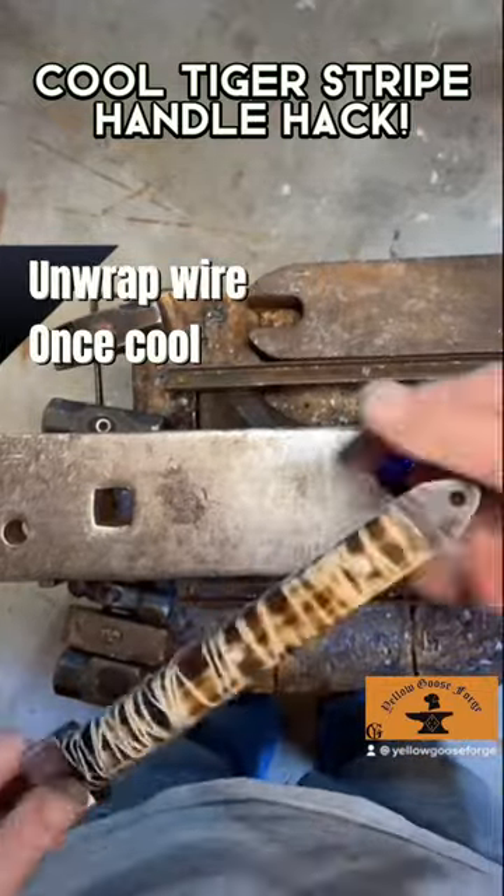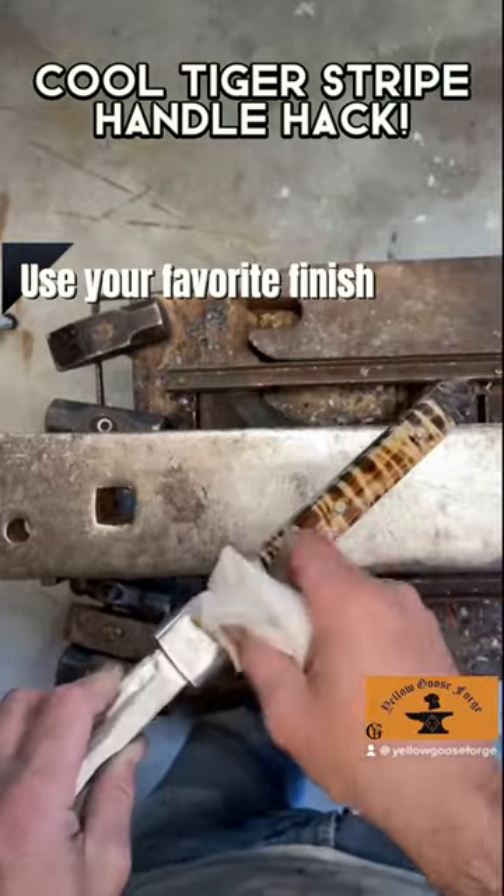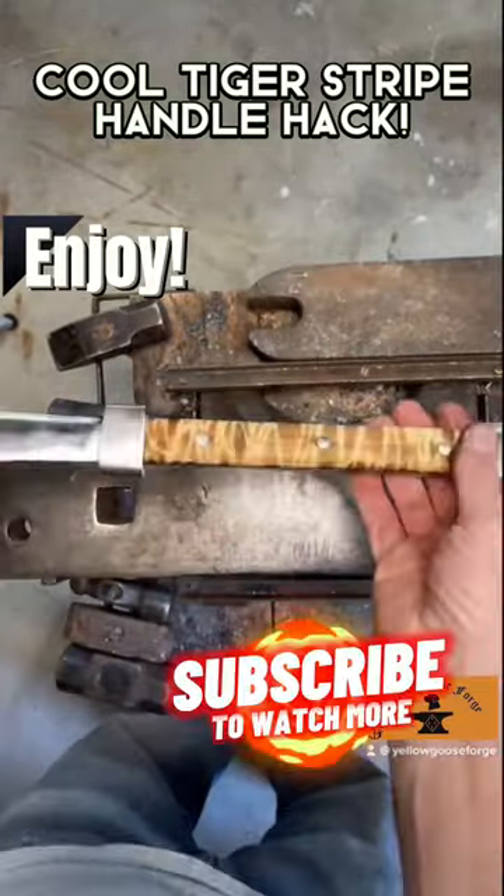Once it's cool, unwrap the wire to reveal the unique pattern. Use your favorite finish to seal in and protect your awesome design. Now you can show off your new tiger stripe pattern and enjoy.